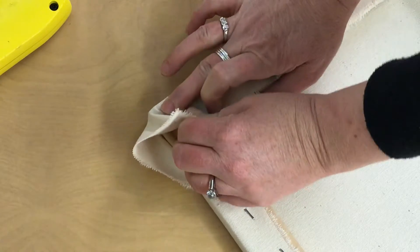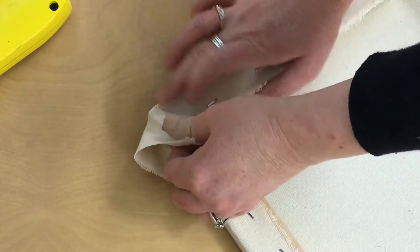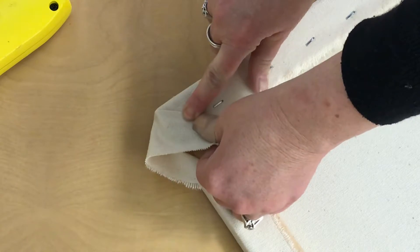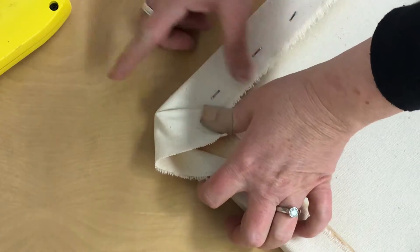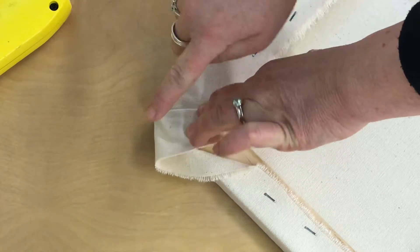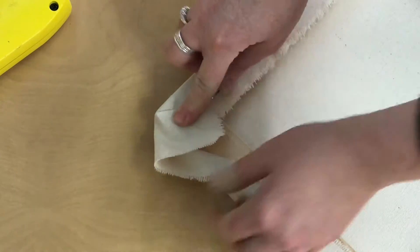I'm pushing this fabric down and pulling it so that I have that little line that angles in from the corner of my canvas. This is the first part of the fold. If you have a hard time hanging on to this, you could go ahead and put a staple here to hold that part of the corner.